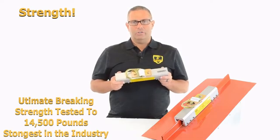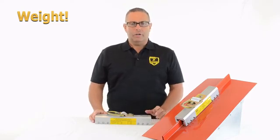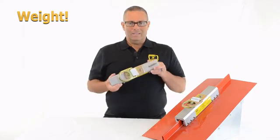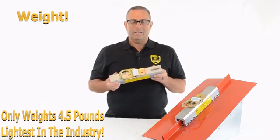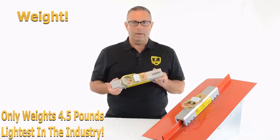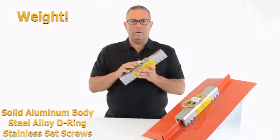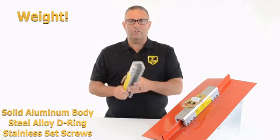There is nothing else in the industry with those kinds of numbers. Number two is weight. When you're climbing up and down ladders and roofs carrying tools, fatigue is a big issue at the end of the day, so you want your tools strong but light. This product only weighs four and a half pounds — it's the lightest standing seam roof anchor in the industry. Other products range from seven and a half pounds up to 30 or 35 pounds for a double seam anchor. This is made of a solid piece of aluminum — a one-piece body with a steel alloy D-ring and stainless steel set screws — at 4.5 pounds, ready to attach to the seam.